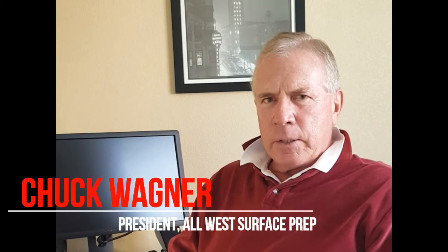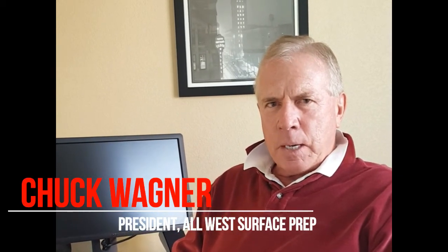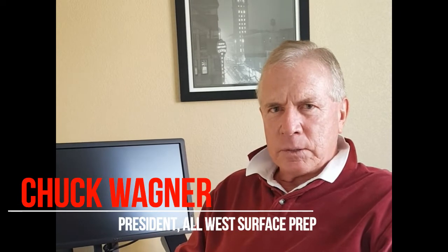My name is Chuck Wagner and I want to talk to you about power polishing. I'm with All-West Surface Prep.